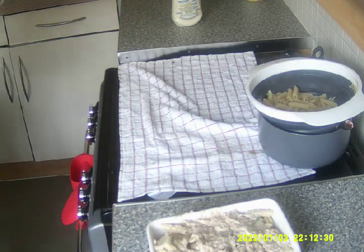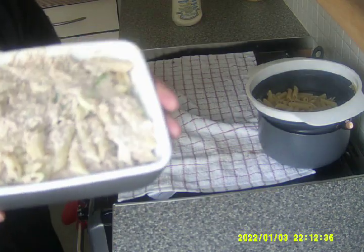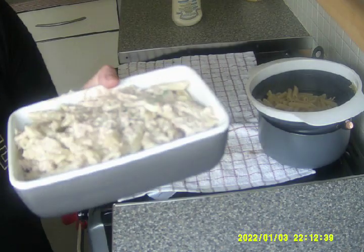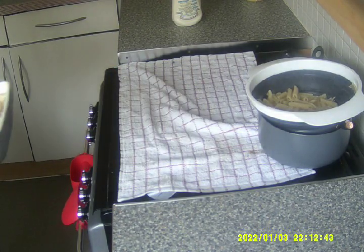Now I'm going to put that in the oven for about 20 minutes. The oven's already preheated and it's on number 8. That does look really nice. Halfway through I'll put some cheese on top and then I'll show you again what it's like.